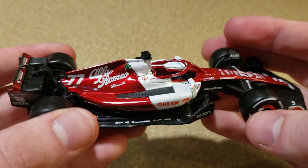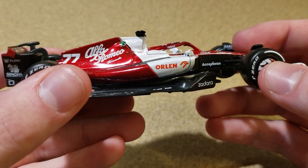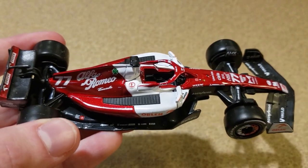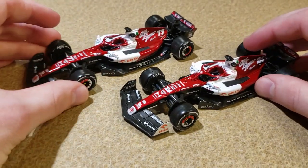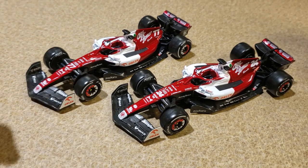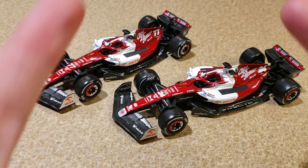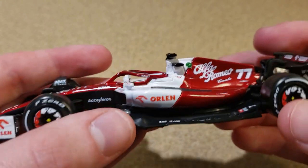Of course this team is in the beginning of its transition to Audi. In 2024, I think the Alfa Romeo name will be gone — it'll go back to Sauber, and then by 2026 it will be Audi. So hopefully these two drivers, who are pretty good, have got themselves a golden ticket back to the front of the field, because this team could be big in a couple of years.